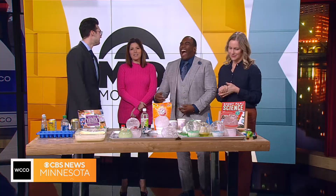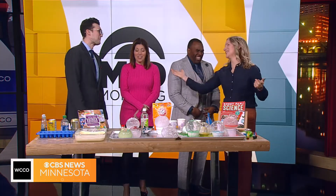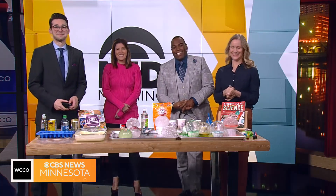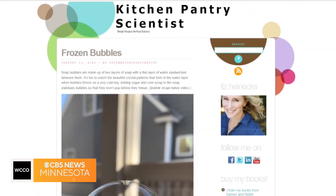Thank you so much. You can see more of Liz's experiments at KitchenPantryScientist.com.